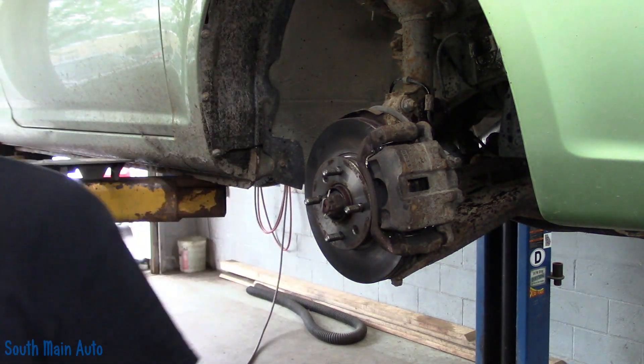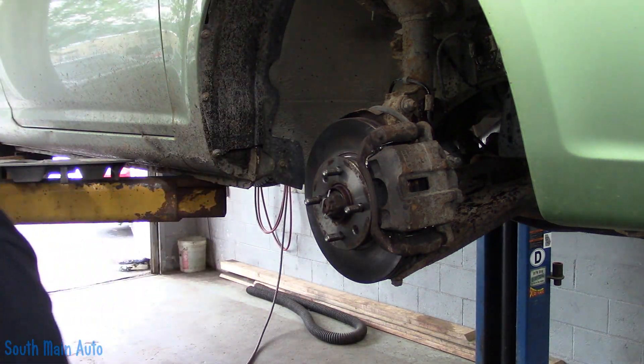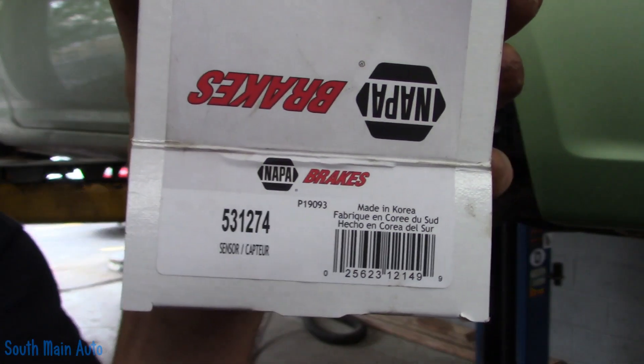Alright, let's get some tools. I do have a new sensor — we had to wait a while to get this little guy. There she is, from NAPA.